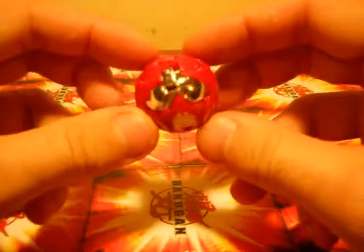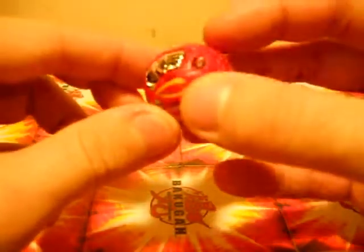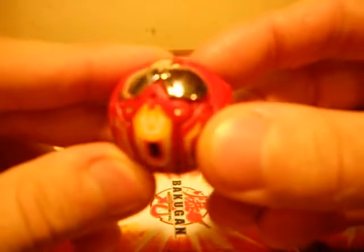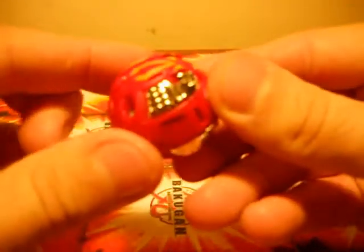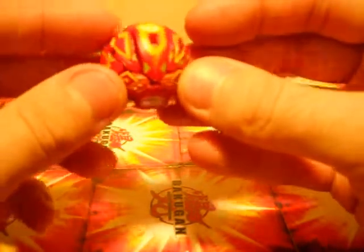This is one of the ones that I like the most, because it's got vacuum metalized plastic feet and tail. It is a Haos attributed one, though in the show this is an Aquis attributed.